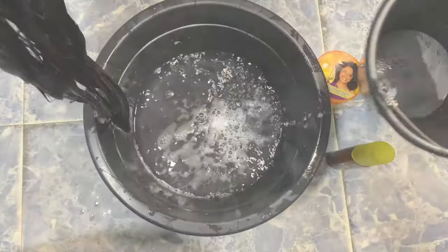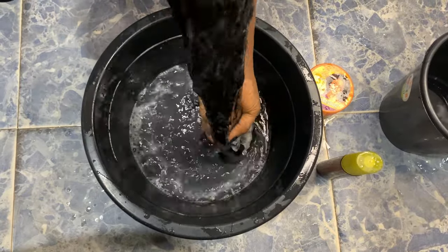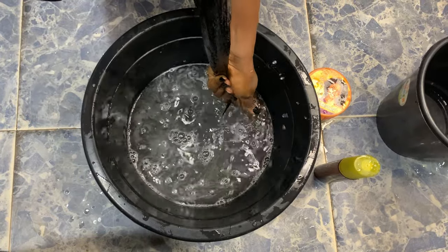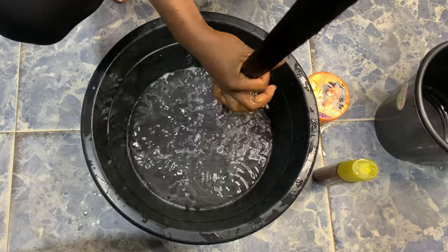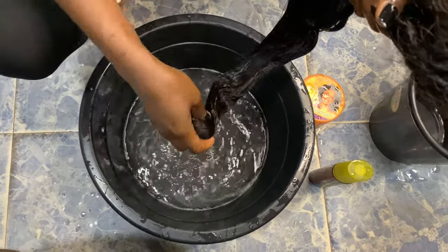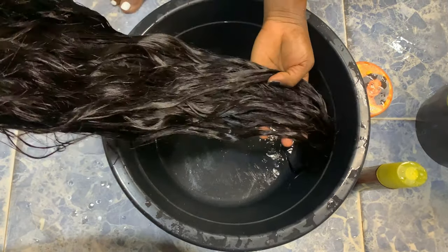The next thing I'm going to do is rinse it. You can decide to rinse it with cold water or probably warm water, but make sure you rinse out all the shampoo — every trace of shampoo from the wig.